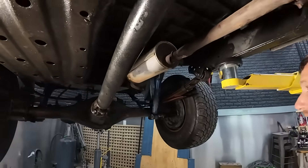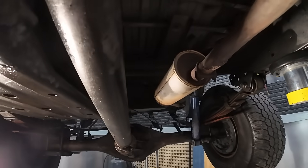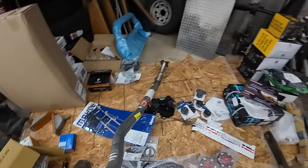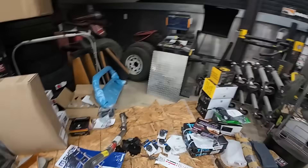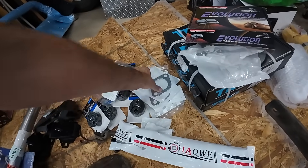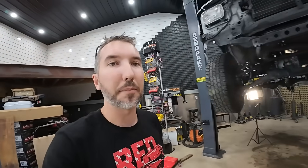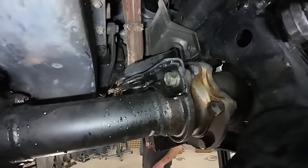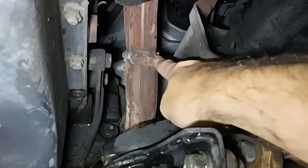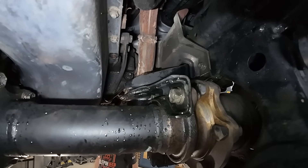We've got a couple hours left today. One of my dad's biggest complaints was the exhaust has had a leak for years. So we're going to try to replace this - we have the pieces, we think. We've got the front pipe, the rear section, a cat for the middle, and donuts to go with it. Look what I found up in here - apparently there was an exhaust leak at some point. I don't know who did that weld job, but they were really far away when they did it.